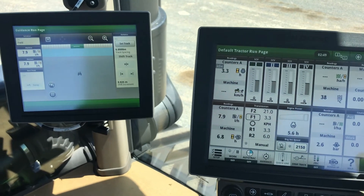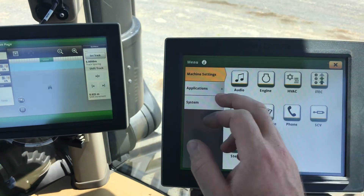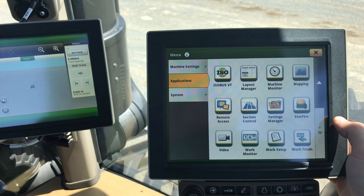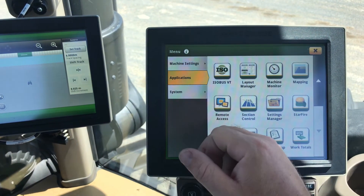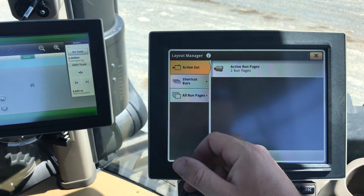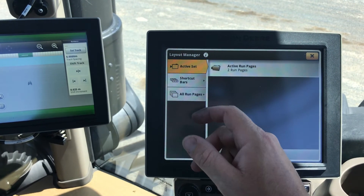It's as simple as this: you go into your menu, go into Applications, scroll down to Layout Manager. You need to make sure you have a minimum of two active run pages set up with what you want to see.